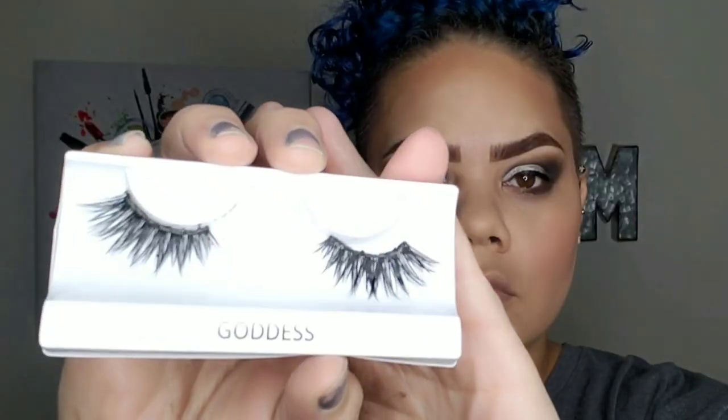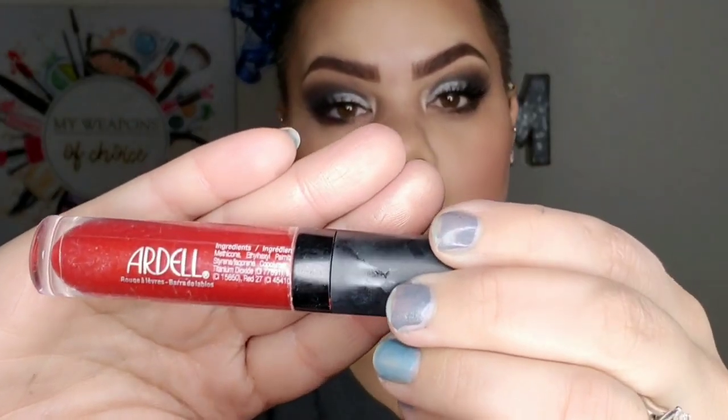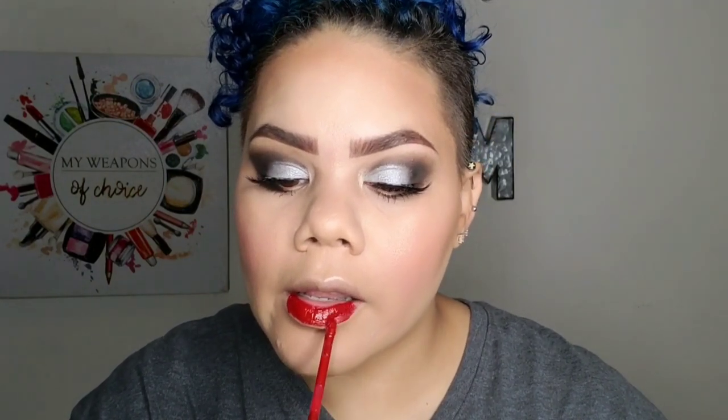I'm going in with the Coco Lashes in the Style Goddess — as you can see, they are amazing. Now the Anastasia Amrezy highlighter for the center of my eyes, just to brighten it up a little bit — it looked a little blah. And now the Ardell red lip — I'll link the color in the description box below, but I love this color.